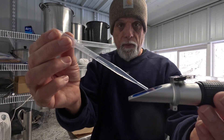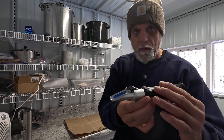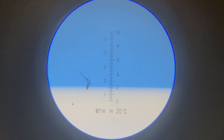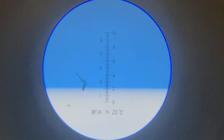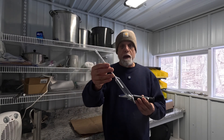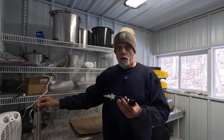Just take a dropper, a couple drops of sap, put it right on that lens, right like that. Close the cover. Look at it through the light. I don't know if that's going to focus well enough for you to see it, but you can get an idea when you see a very distinct line between that white and that blue on that scale. So you've seen how an optical refractometer works. Obviously we don't have enough sap this early in the season to float the hydrometer, so you just chunk it in there and let it bob, kind of like a fishing float.